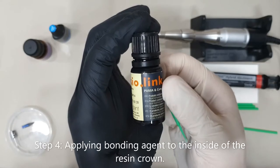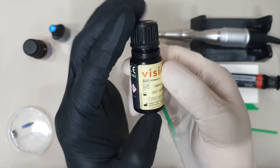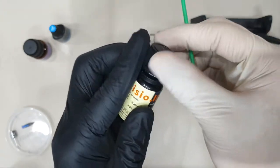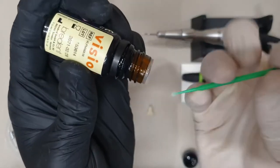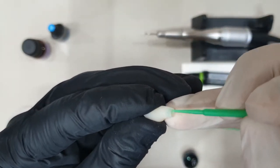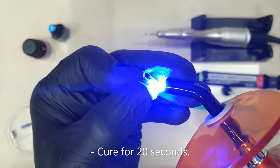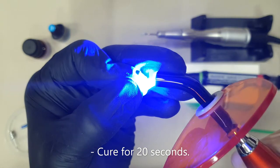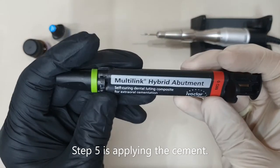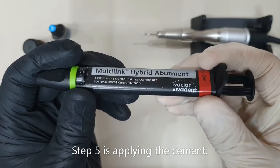Next would be to bond the inside of our acrylic crown using a bonding agent. For this case I'm going to be using VisioLink from Breedent. For the bonding agent I use the multi-link hybrid abutment cement from Ivoclar Vivadent.